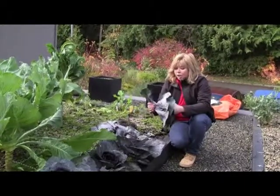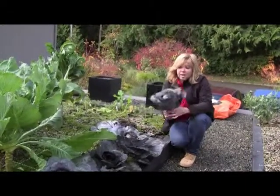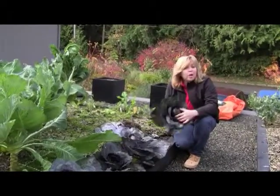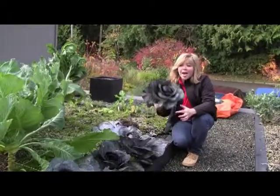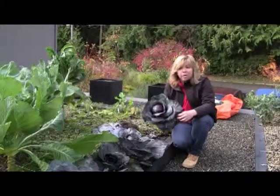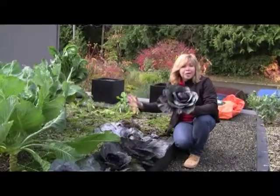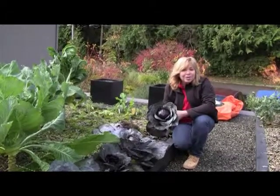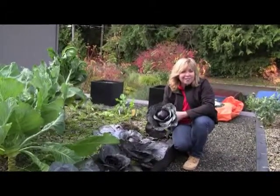So we're going to take this cabbage in. We're going to braise it and my chef husband is going to make a delicious meal out of this. And if you want any more tips on how to harvest cabbages, growing them, or any of our other vegetables on our edible green roof, please visit my website at www.sengadesigns.com. Thanks for watching.